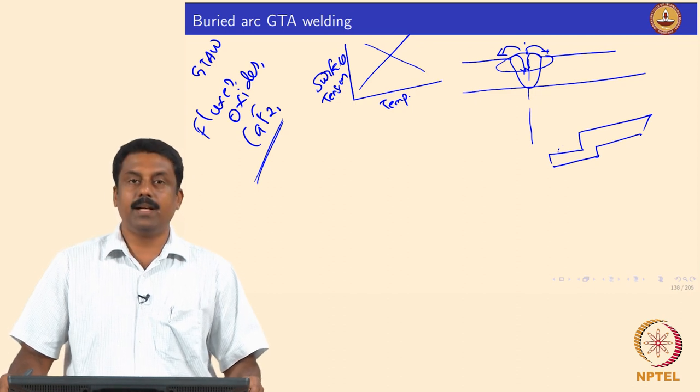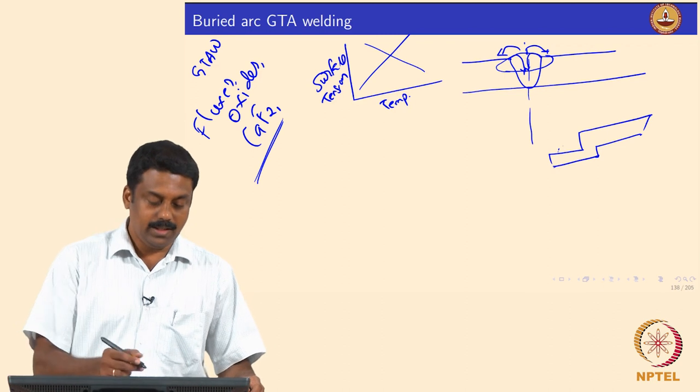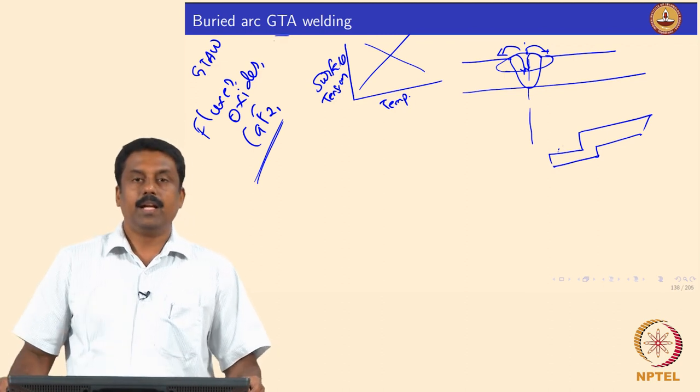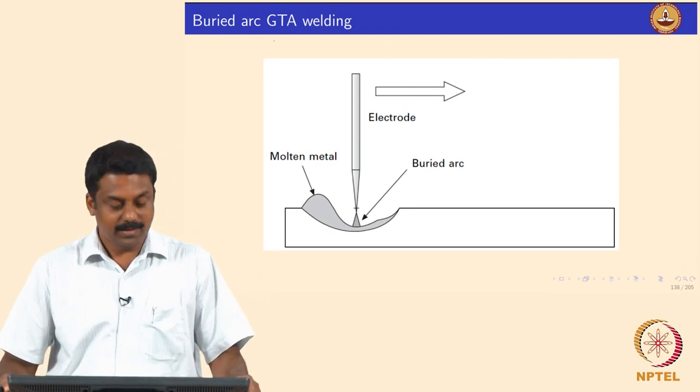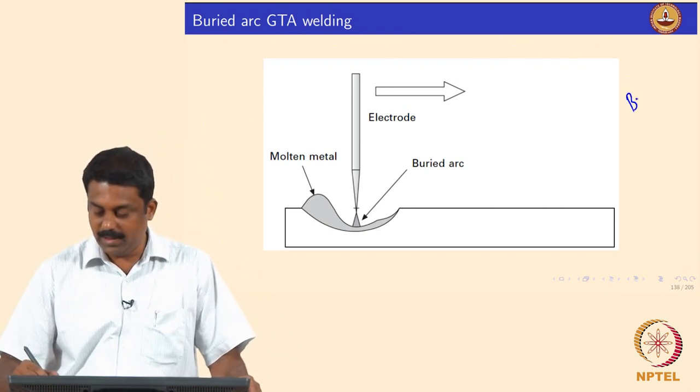We move on to another modification or advancement made in GTAW — Gas Tungsten Arc Welding. This is the Buried TIG process; its colloquial term is Buried TIG.